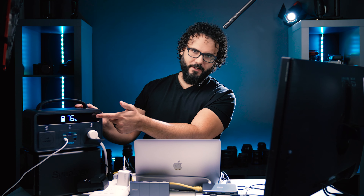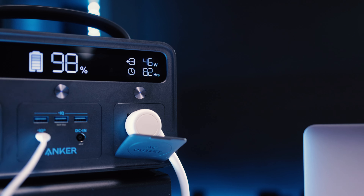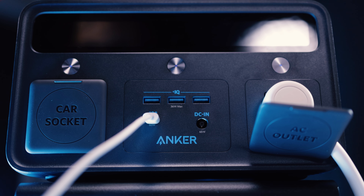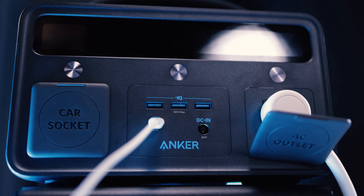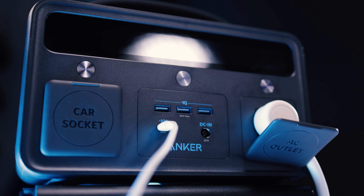It has a display that tells you exactly what your power consumption is and how long it thinks it'll last, which is really awesome. There's even a flashlight feature on here. The USB-C port is 60 watts, which is good enough to charge a MacBook Pro. My MacBook Air only came with a 30-watt charger, so this actually charges it faster than the built-in charger that came with the computer.